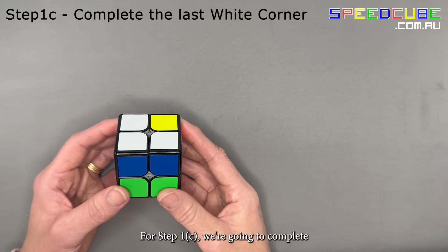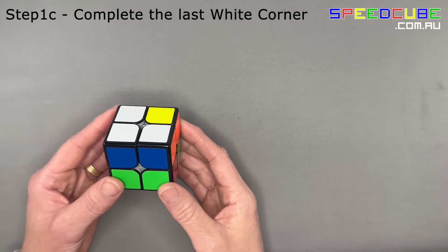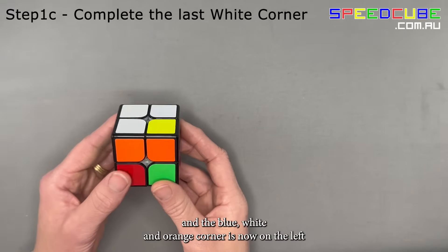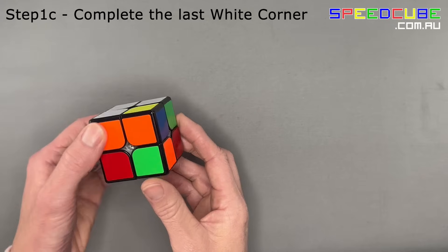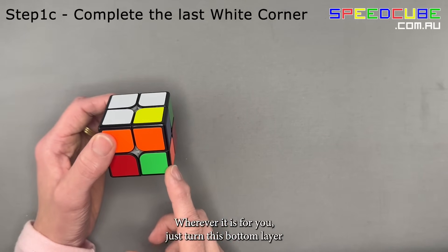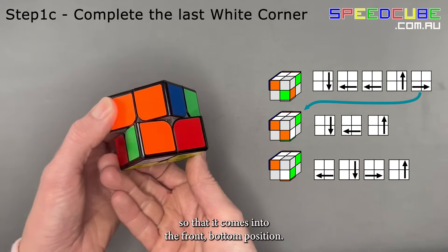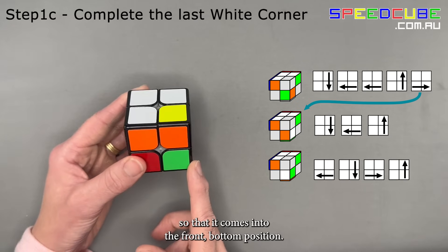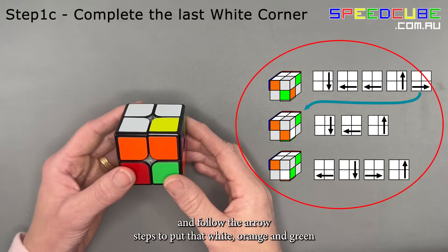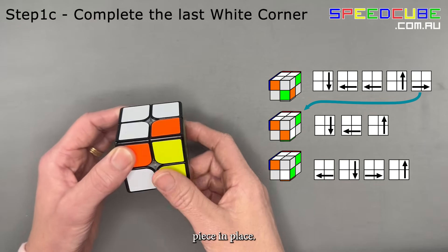For step 1c, we're going to complete the last white corner. Turn the cube so that white stays on top and the blue, white, and orange corner is now on the left. Find the green, orange, and white corner piece — it's in the bottom here. Wherever it is for you, just turn the bottom layer so that it comes into the front bottom position. Choose the option that matches your situation and follow the arrow steps to put the white, orange, and green corner piece in place.